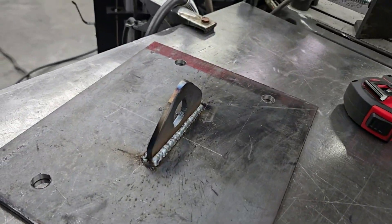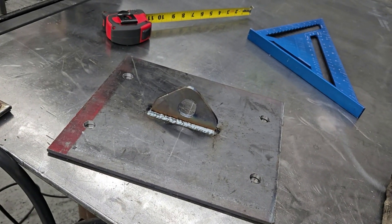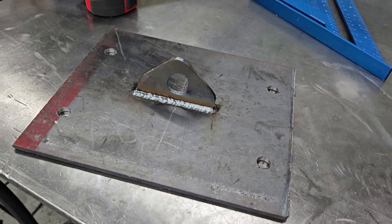So here's our plate. We're going to bolt that thing on. It doesn't have to hold a million pounds — just about a ton. I think it'll be all right.